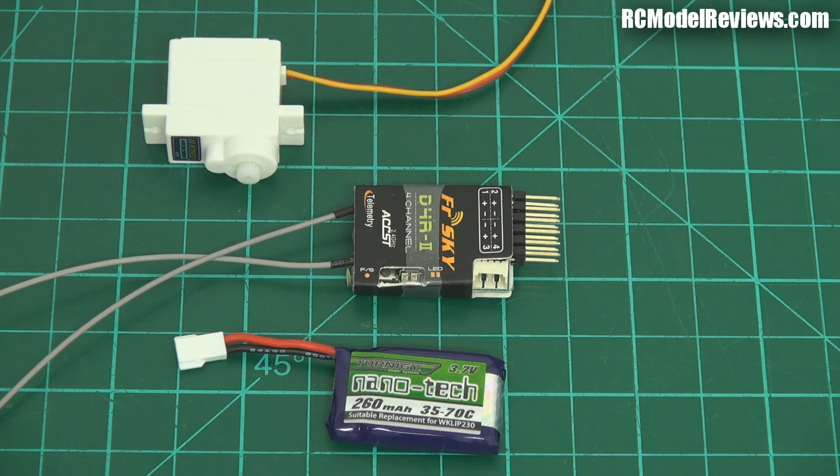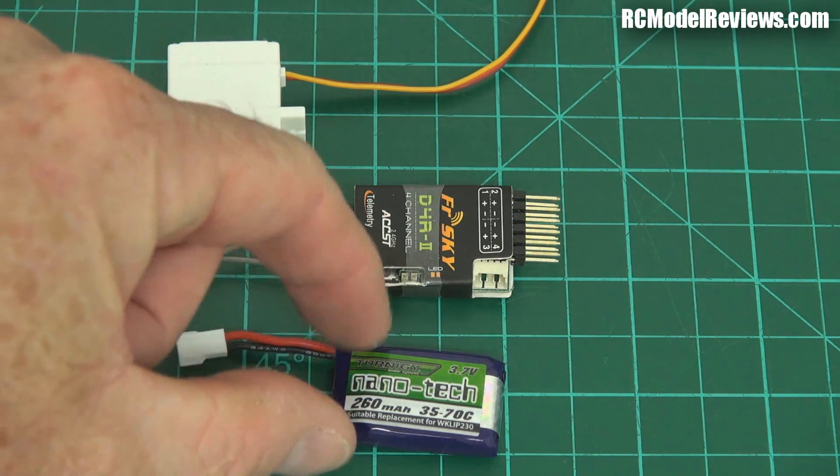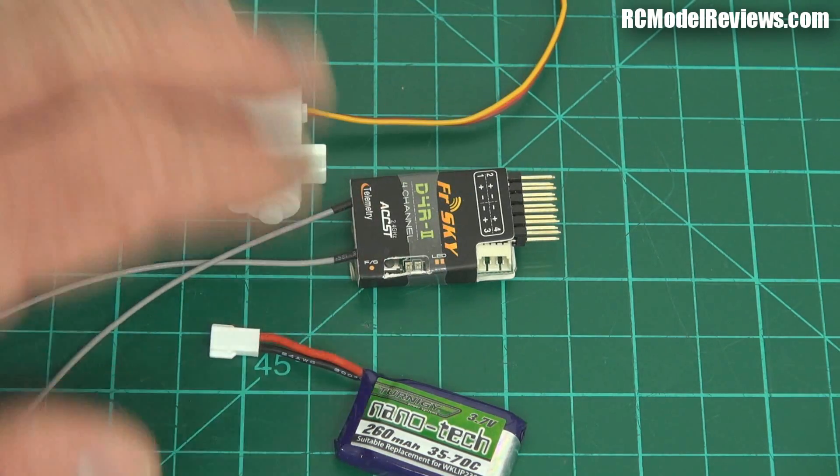Most of our receivers and servos, even the little ones, are designed to run on 5 volts. They'll run on a lower voltage, such as a fully charged LiPo which is 4.2V, but once that LiPo gets down to the 3.3V mark — which still has some life left in it — there's always the risk of a brownout, especially if you've got a servo drawing extra current. Things may work fine until you start wiggling the sticks, and then it's goodbye. So how can you use a one-cell LiPo to get 5 volts in a small or light model?